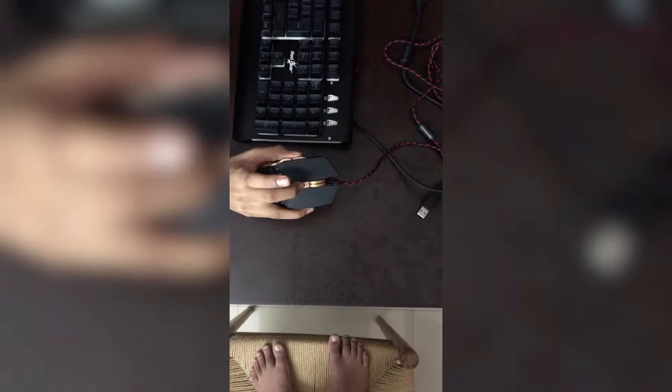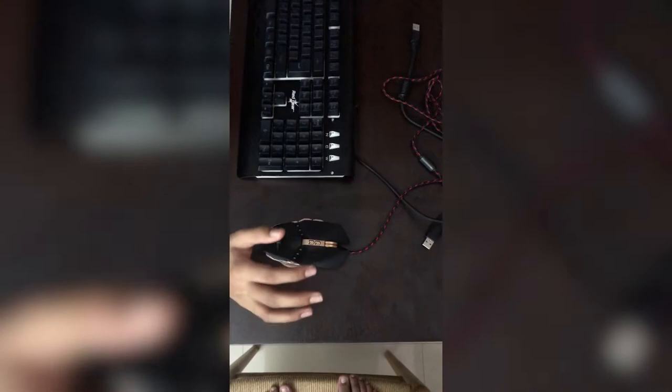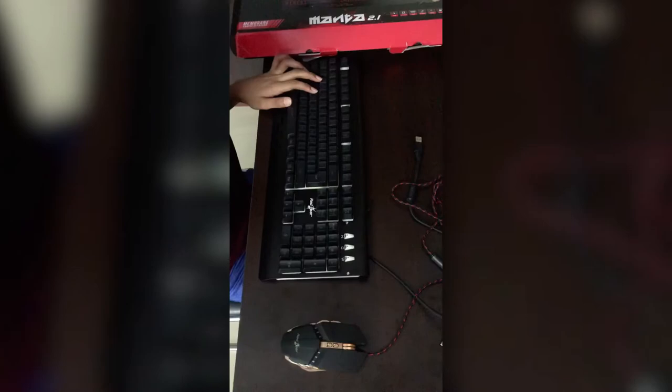This keyboard is actually very nice to be fair. We're going to look at it more when I plug it in. Every gaming keyboard requires a wired connection. I'm going to be plugging the keyboard in on the back.